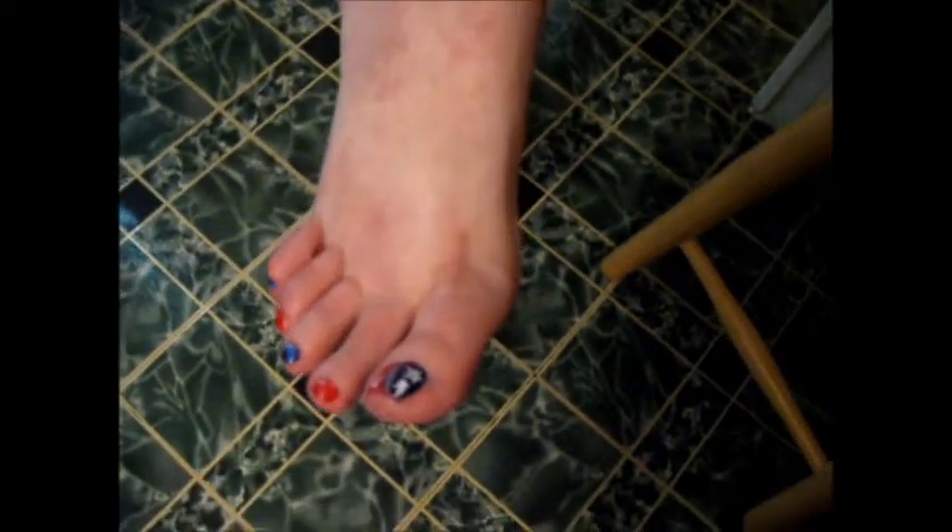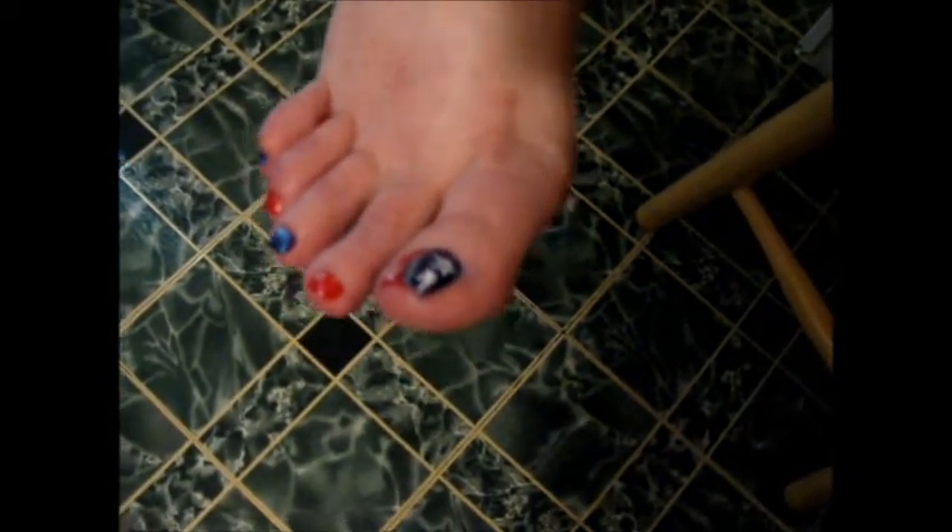I also wanted to show you my toenails — I don't know if you can see them. Fourth of July toenails that I got — I got a pedicure. I love to do different things for the season. During Christmas I did a dreidel on one toe and a Christmas tree on the other.